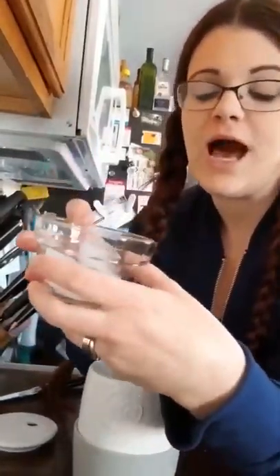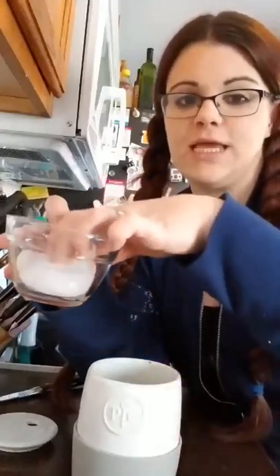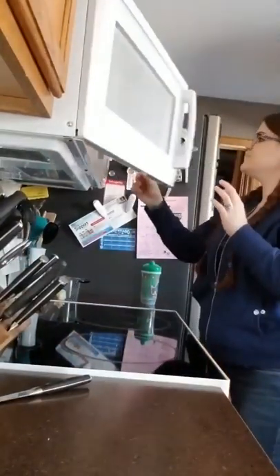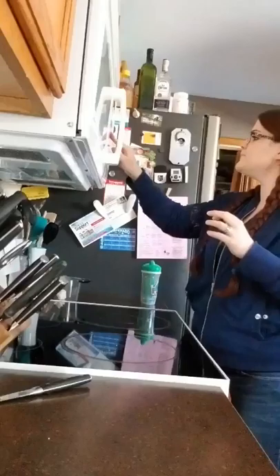These are ice cubes. I am literally going to just take one ice cube, stick it in here on the top just like that — just on the top — and I'm going to put the lid on it. And I'm going to put it in the microwave for a minute and a half.